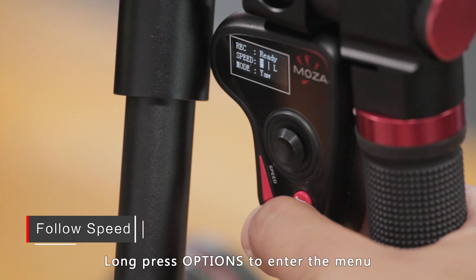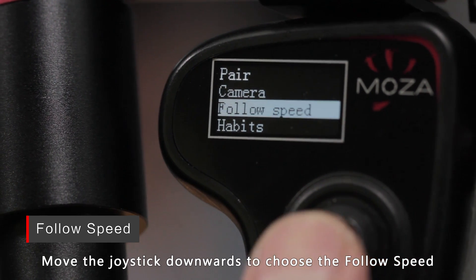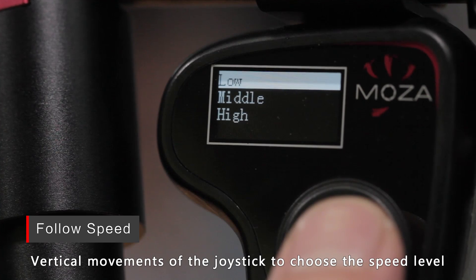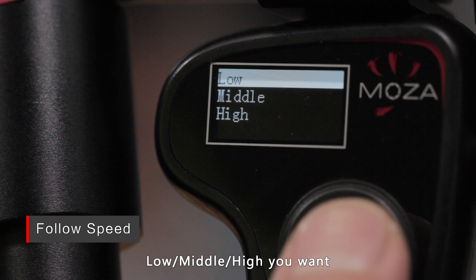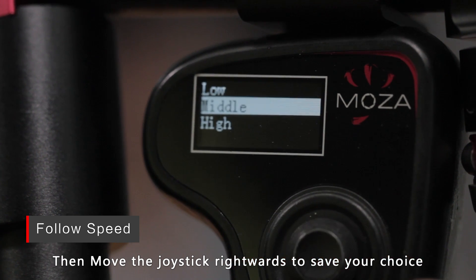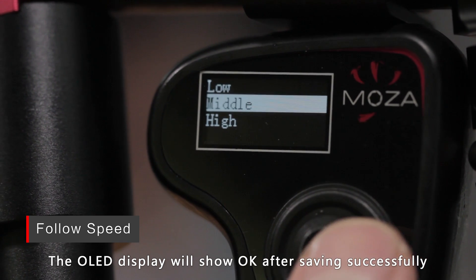Long press the options button to enter the menu, then move the joystick downwards to choose Follow Speed and rightwards to enter the speed menu. Use vertical joystick movements to choose the speed level: low, medium, or high. Then move the joystick rightwards to save your choice. The OLED display will show OK after saving successfully.